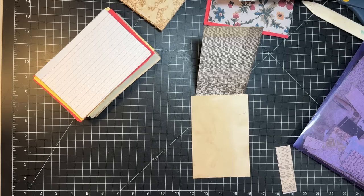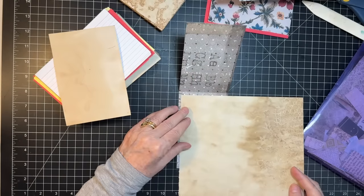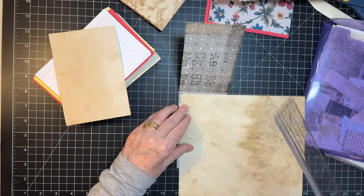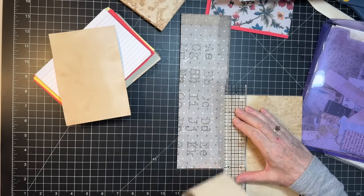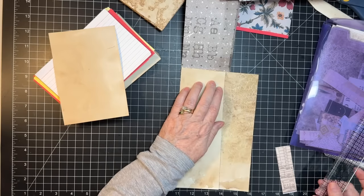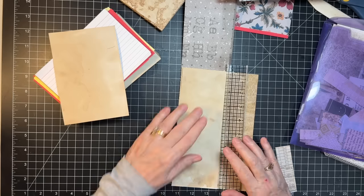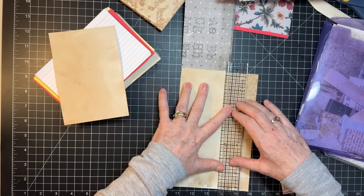Another thing we can do is grab some coffee-dyed paper and make it so it can be written on. My ruler is buried somewhere. While we're putting this on, I have to tell you I got an awesome picture from my daughter - I told you about Addy's little boyfriend who came and stayed with us for Easter. Really great kid, really enjoyed him.